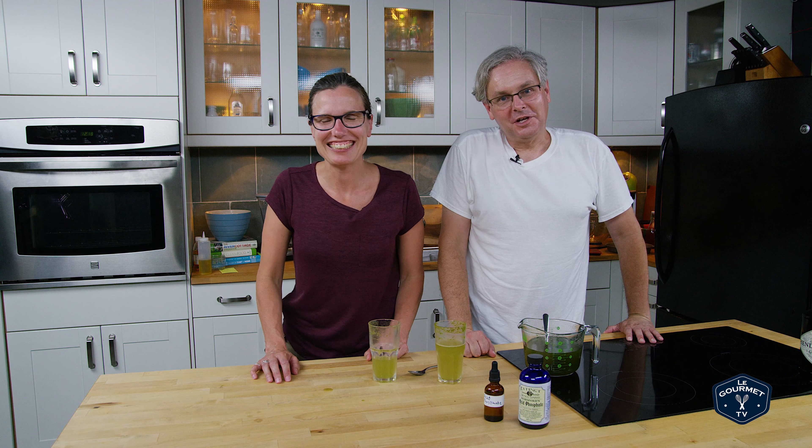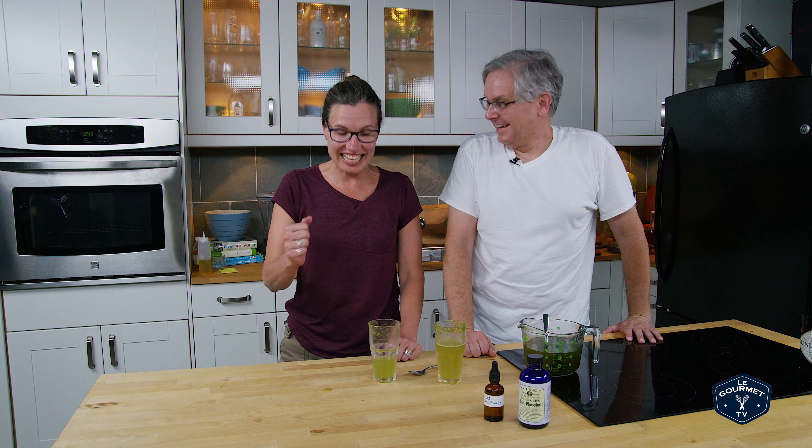Cucumber soda pop — it's a thing. It is a thing. It's a thing, and there it is. I would agree to that. Thanks for stopping by, see you again soon.